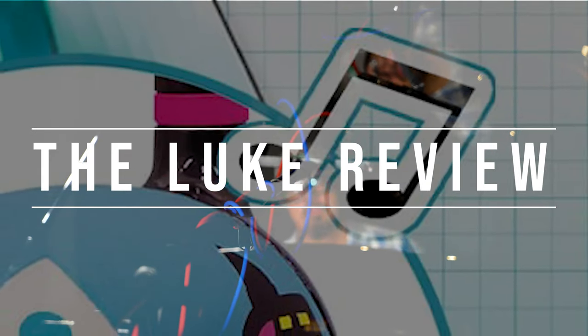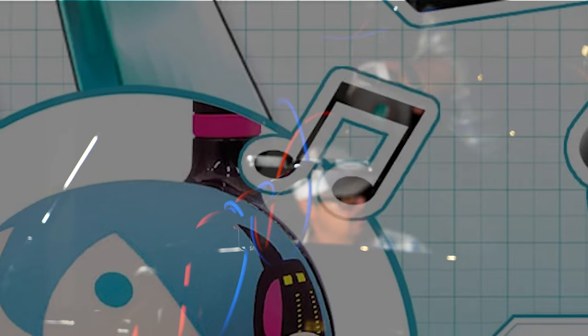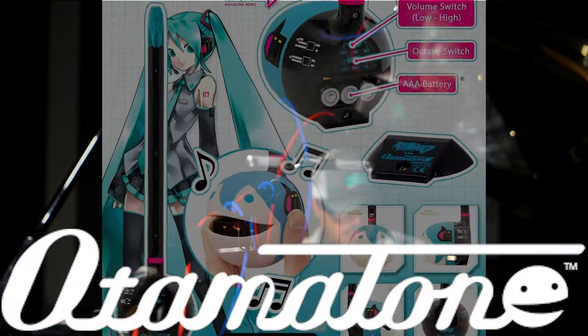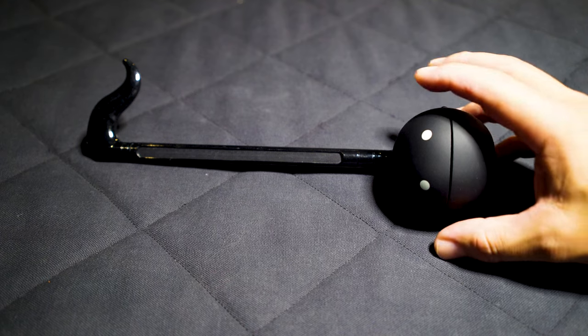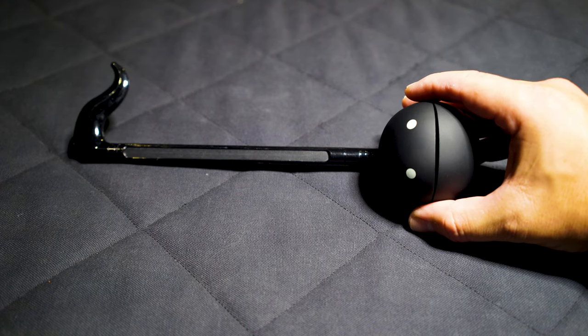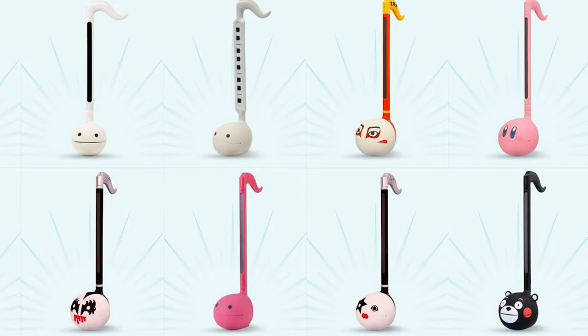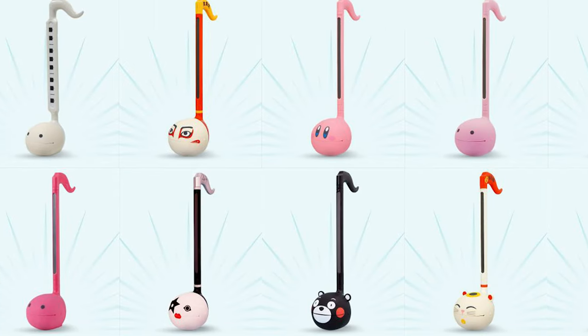Today we have the exquisite pleasure of reviewing the Otomatone, an electronic music synthesizer. It's a little monophonic synth, and it's totally shaped like an eighth note with a face — there are lots of different faces available — and it kind of looks like a tadpole.